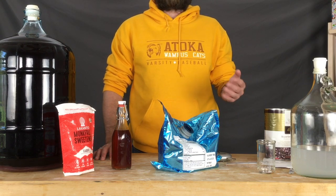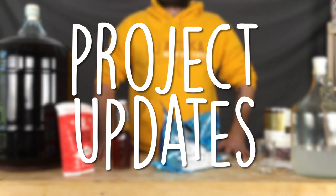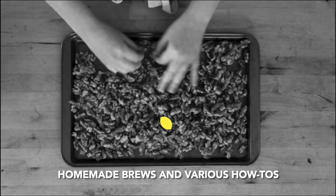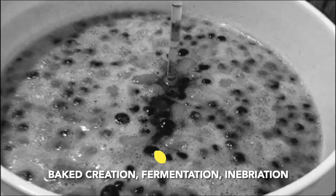On this episode of Doing the Most, we're going to look at some of the projects we have going on in the Doing the Most house — homemade brews and various R&Ds, everything from mead to roast, bake creation, fermentation, and libration.